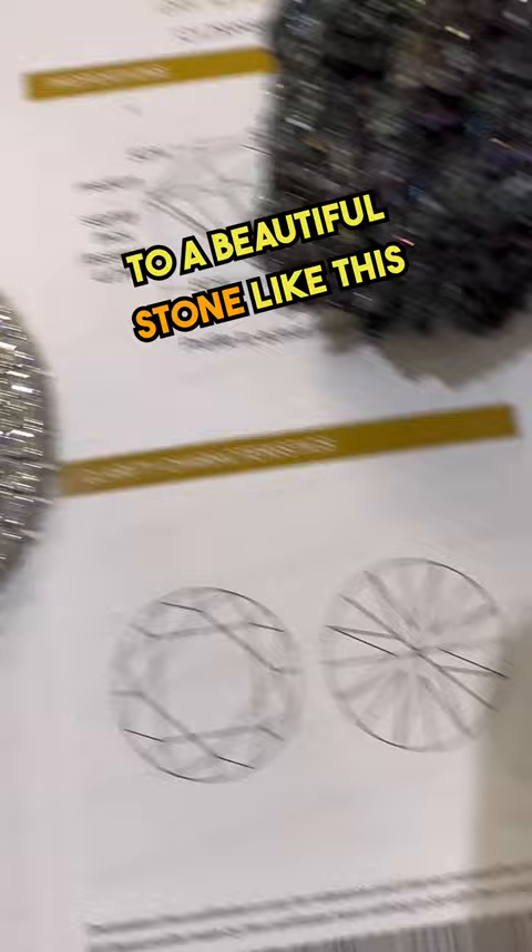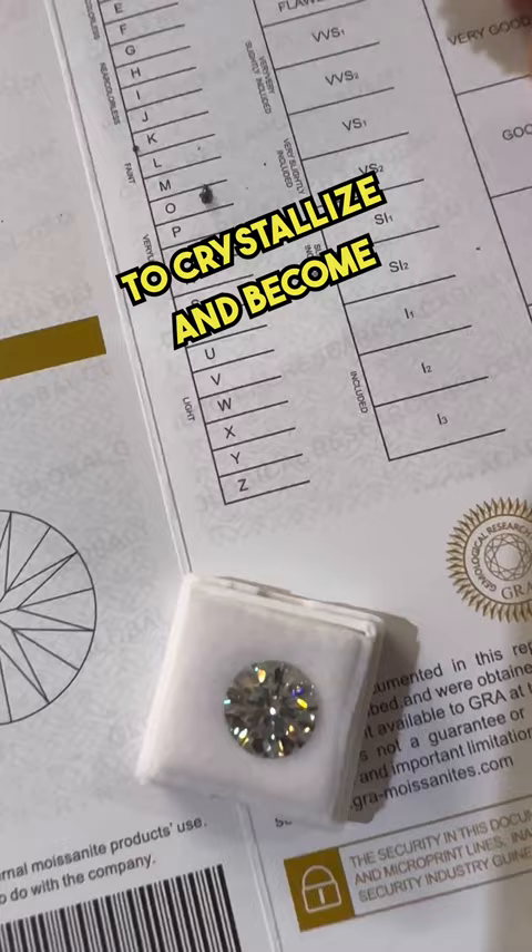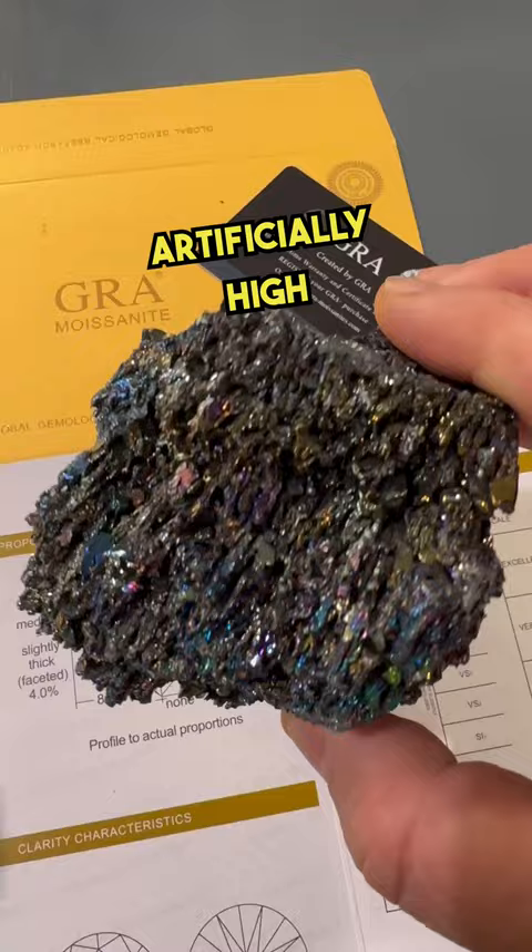Just as diamonds in nature need a lot of pressure and high heat to crystallize and become clear, the same is true for silicon carbide. Artificially applied high pressure and heat produces raw stones like that.